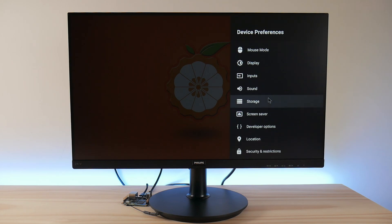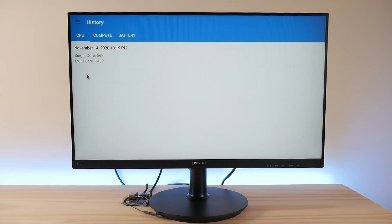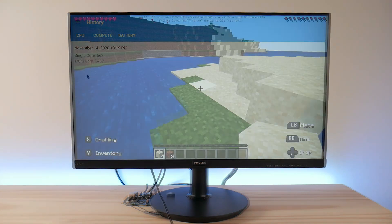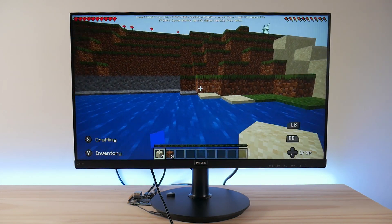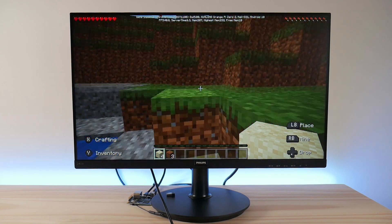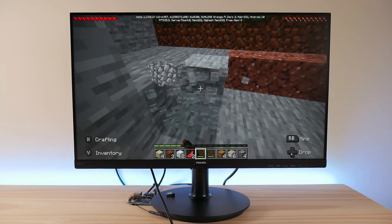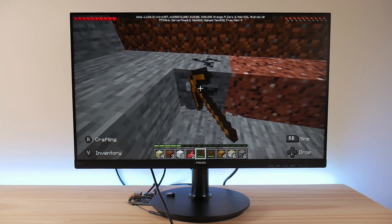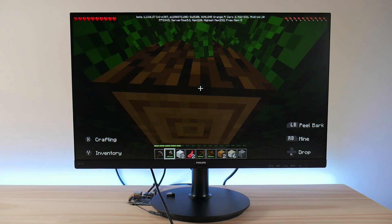That being said, once you do set it up, it rewards you with some really impressive gaming performance. Before we jump into the gaming test, here's my Antutu 6 score of 32k and my Geekbench 4 scores. I could have tested more Android games than this, but I wanted to primarily focus on emulation in this video. The H616 is decent enough to handle Minecraft Pocket Edition at around 30-40 FPS, and this game is an easy title to include since it natively supports controllers.